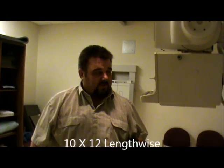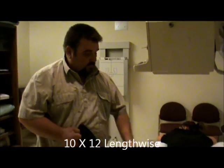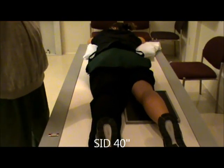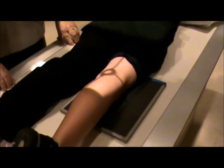The film size will be 10 by 12, lengthwise. We're going to be using a 40 inch SID. We're going to have the patient laying prone on the table, and we're going to lay the shoulder across them. We are then going to center to the popliteal crease.